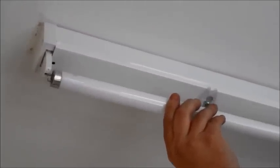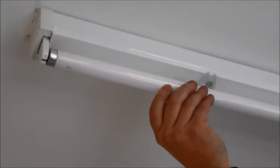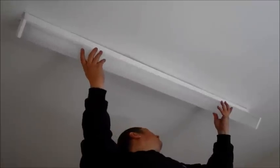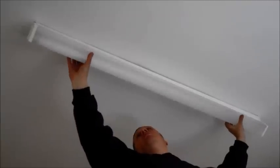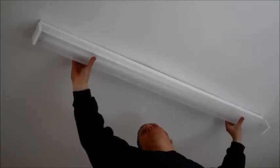To replace the new tube is simply a reversal of the previous procedure. Slide the tube into the fitting, twist in an anti-clockwise direction until it clicks into place. Finally, replace the cover of the light fitting simply by clicking back into place. I hope this video helped and thank you for watching.